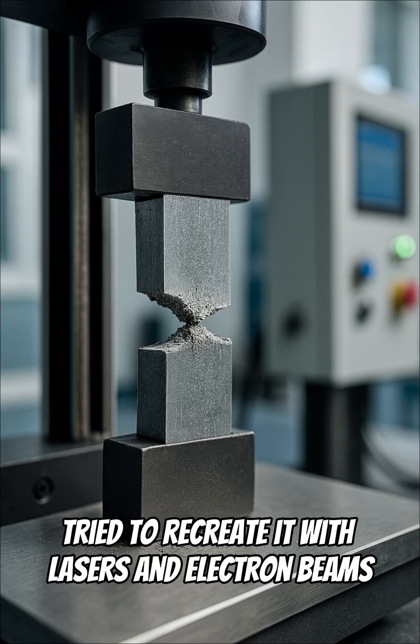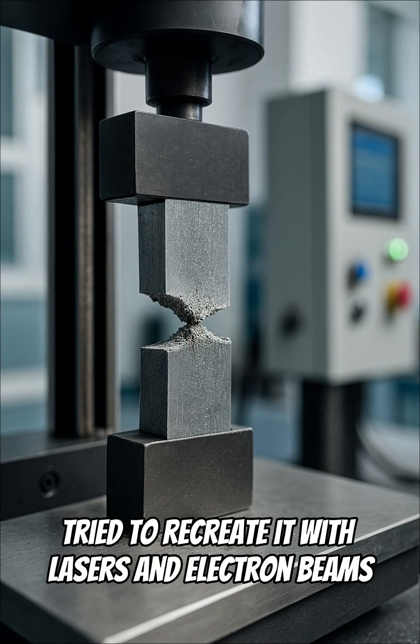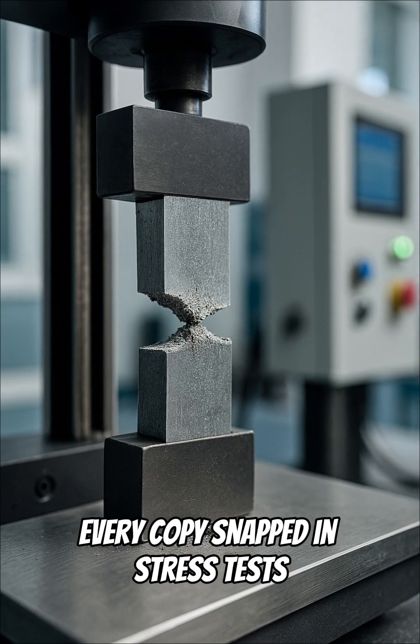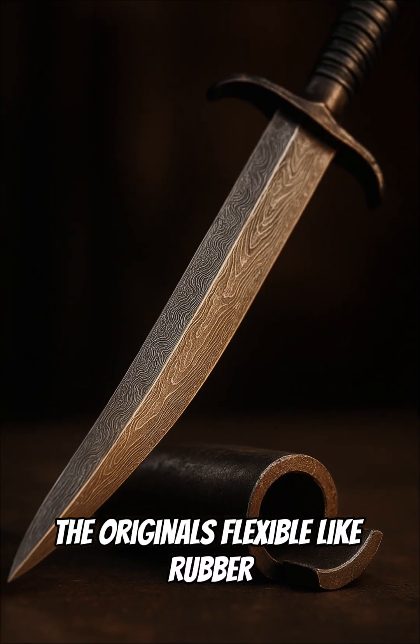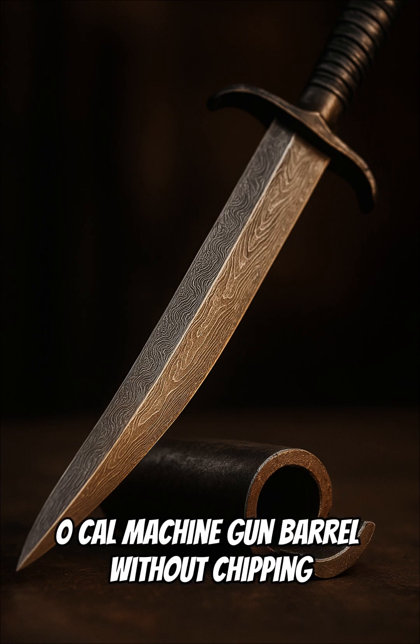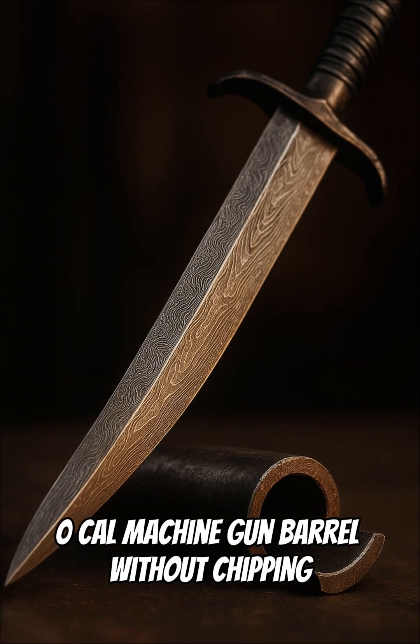Modern labs tried to recreate it with lasers and electron beams — every copy snapped in stress tests. The originals were flexible like rubber, and able to slice a .50 cal machine gun barrel without chipping.